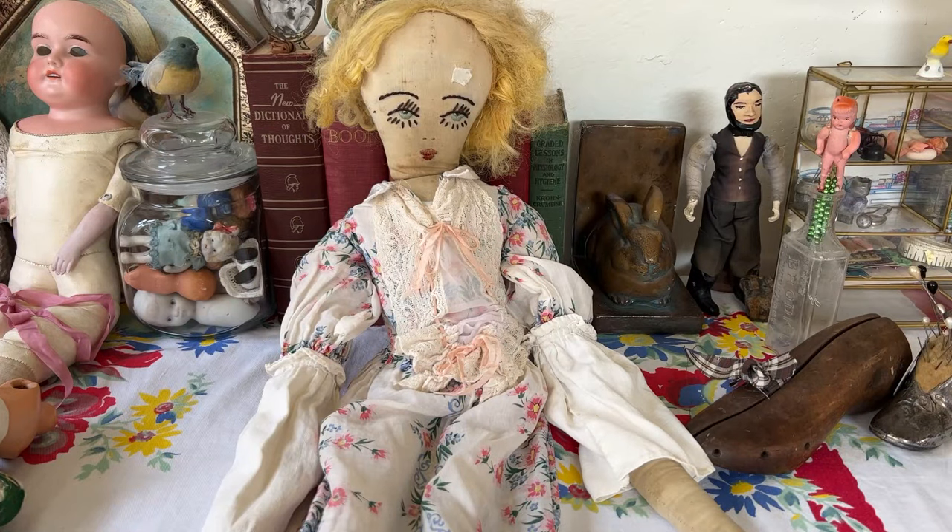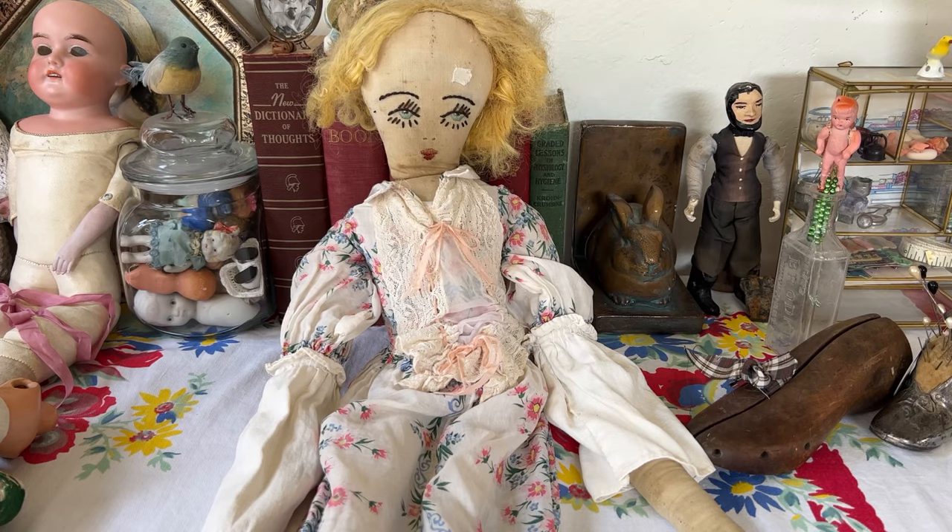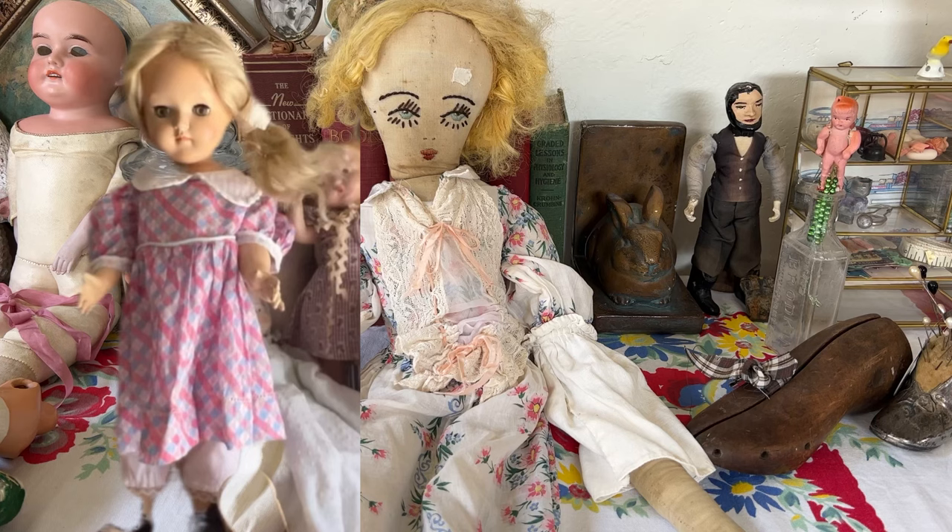Hi there, dolly friends. Today I just want to share a few of the inexpensive dolls that I've found. This young lady here told me her name was Daphne, and she was 50 cents at the junk shop where I bought the other doll for 50 cents — which I showed you, my Tony doll.